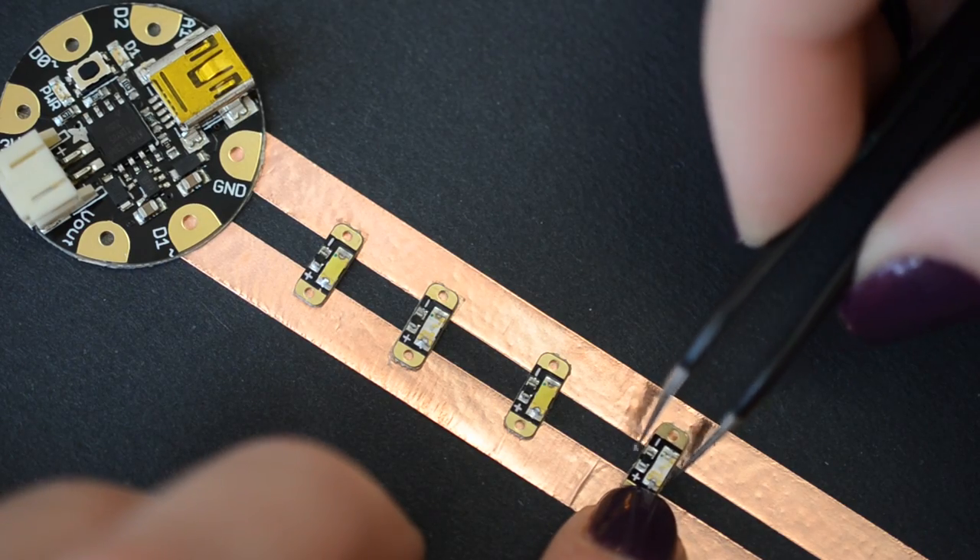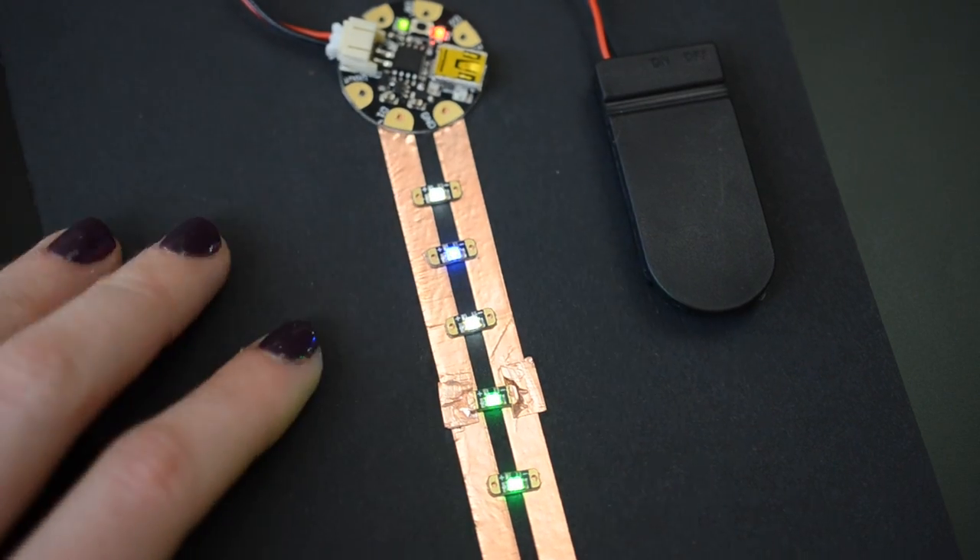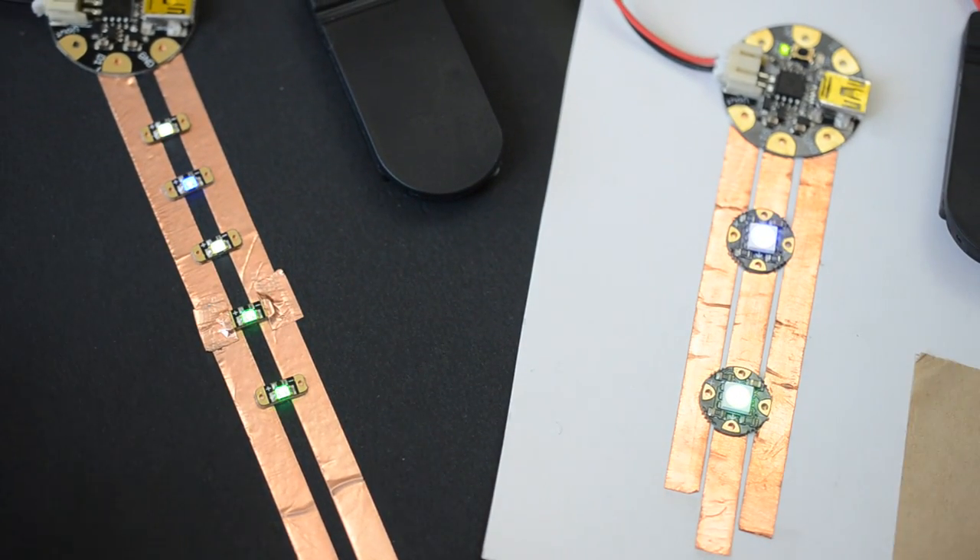Each one draws about five milliamps, so you can connect up to five in parallel to a single microcontroller pin. Unlike our Flora NeoPixels, however, they are not individually addressable.